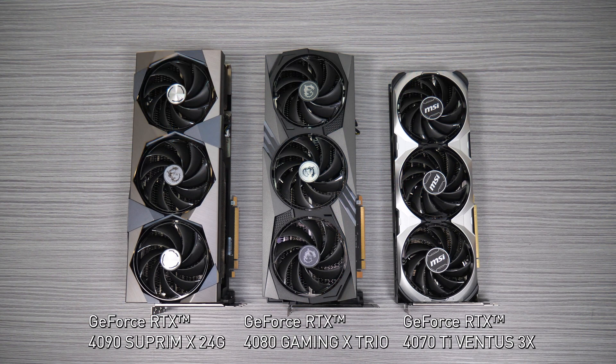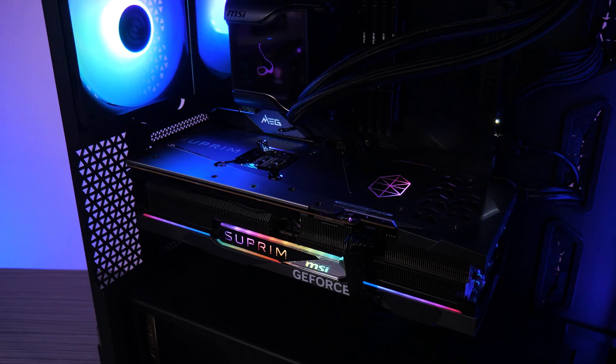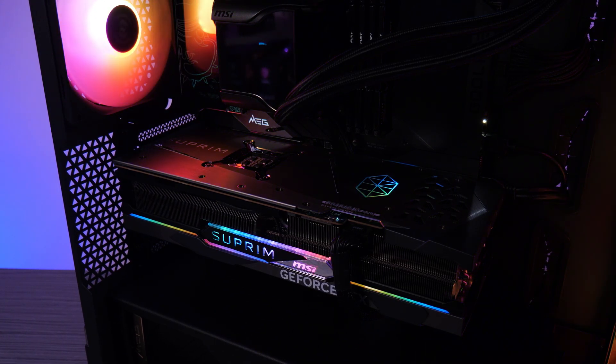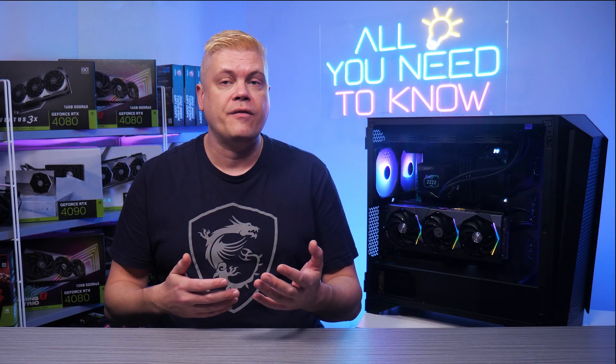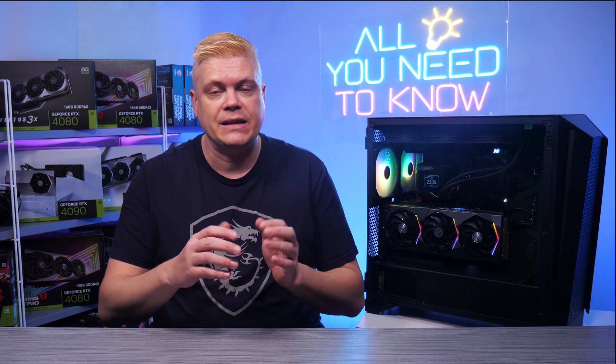Case width is also a factor. Our RTX 4090 Supreme is 142mm wide. The 4090 and 4080 Gaming X Trio are 140mm. The 4070 Ti Ventus 3X is the most compact overall at 123mm. Shorter-width cards also have an advantage when connecting power cables — whether using a native 16-pin or the dongle for an older power supply — still leaving you room to close your side panel easily.